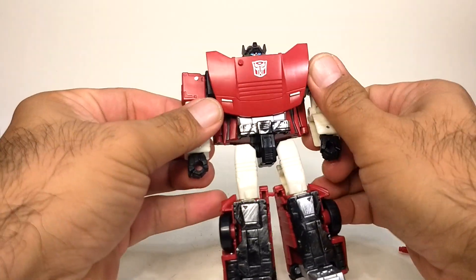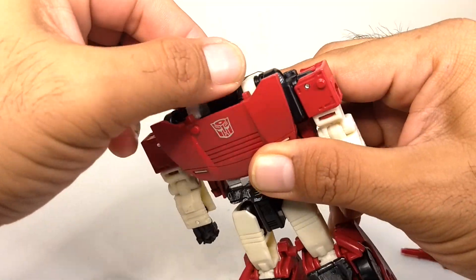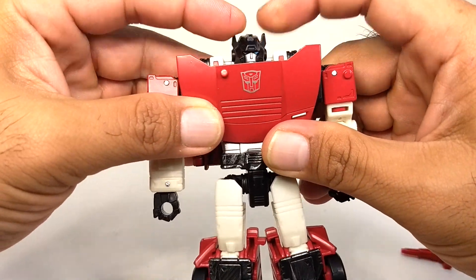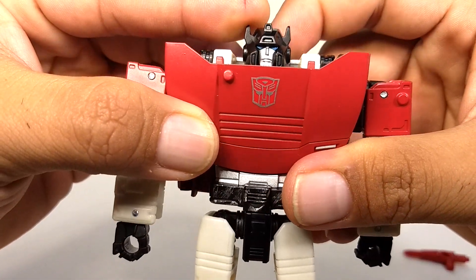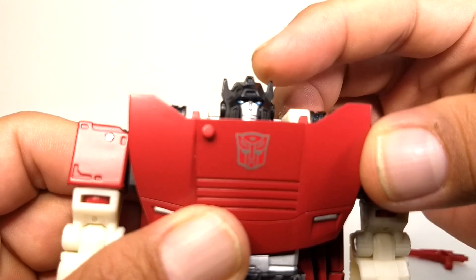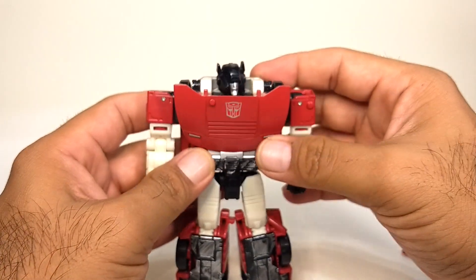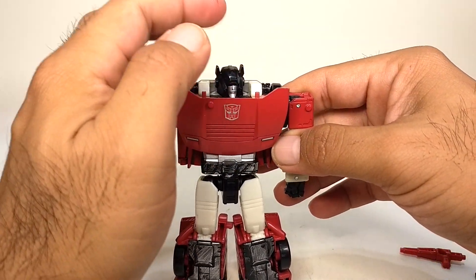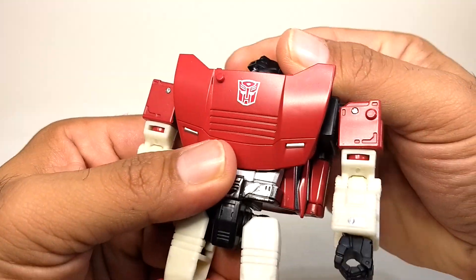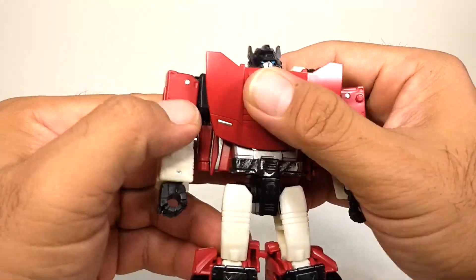Let's start with the articulation of the figure, starting with the head. His head is on a ball joint so it has 360 degrees of movement — you can tilt it back and forth and left and right. His eyes are painted on; there is no light piping clear plastic on the top, which is a little unfortunate because sometimes with a good light source you're able to see the eyes glow. He has a nice little Autobot symbol on the top that looks like it's stamped on, which is awesome.